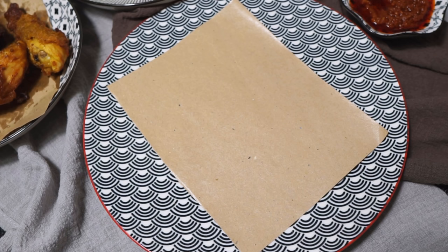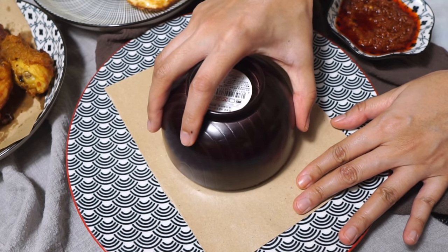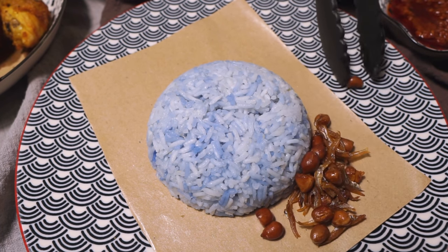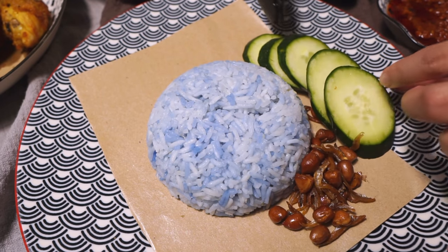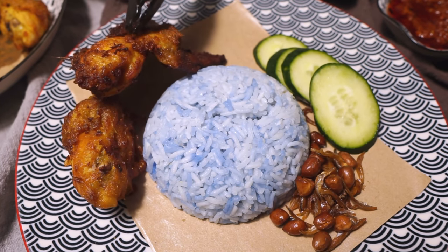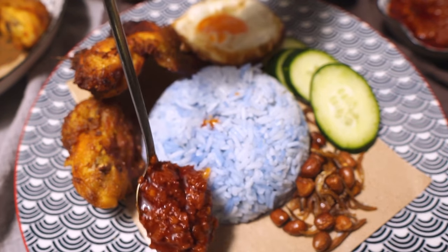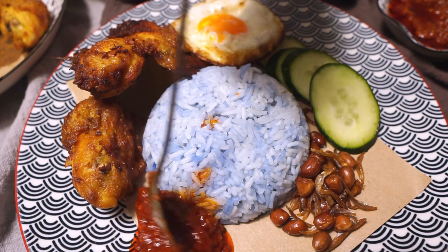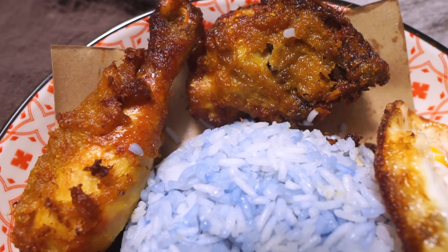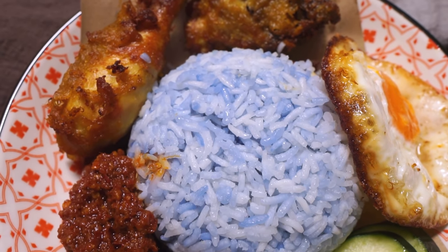Finally, let's assemble our super easy pretty nasi lemak. Arrange the nasi lemak on a big plate, plop it prettily in the middle, then add the crispy crunchy fried anchovies and peanuts, some refreshing cucumbers, Malay-style fried chicken or ayam goreng, a fried egg, and of course some of that gorgeous sambal we just made. Our nasi lemak is ready! If you want to check out that crispy ayam goreng or Malay spiced fried chicken next, click on that right now.